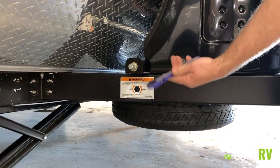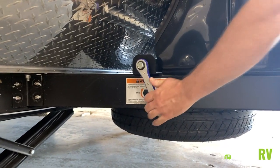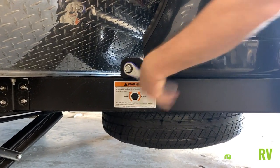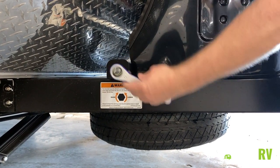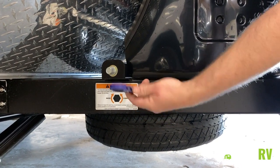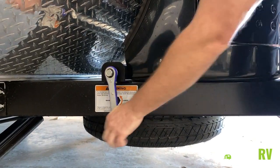Use the supplied wrench to crank the spare tire up and down. To reverse the wrench, there's a little lever, or you can flip it over — whichever you choose — and snug your spare back up.